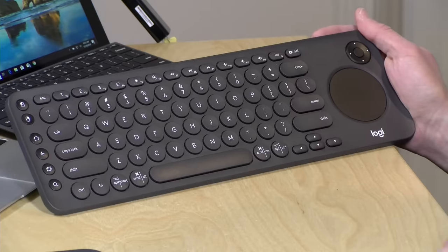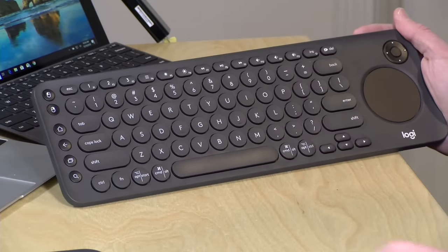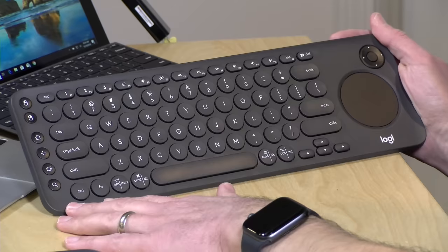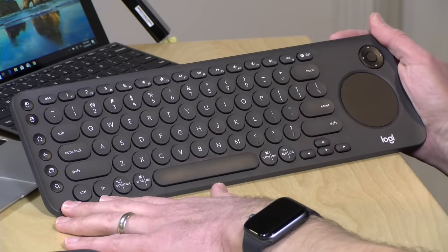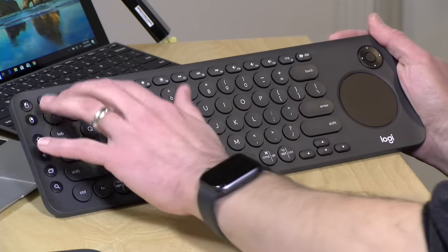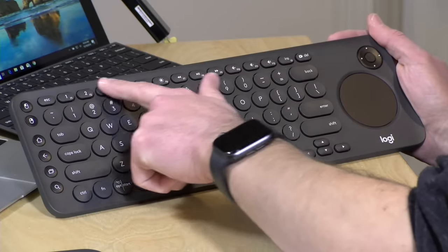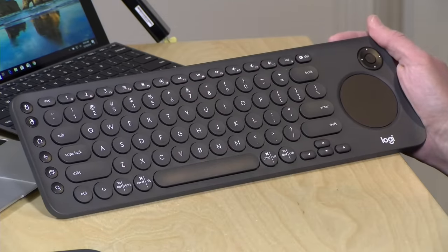Hey everybody, it's Lon Seidman and we're taking a look today at the K600 TV keyboard from Logitech. This is designed to work in your living room and you can control your television along with two other devices. Once you have the devices paired up, you can switch very quickly between them with these keys here at the top. And we're going to demo all of that and show you what does and does not work with this keyboard.